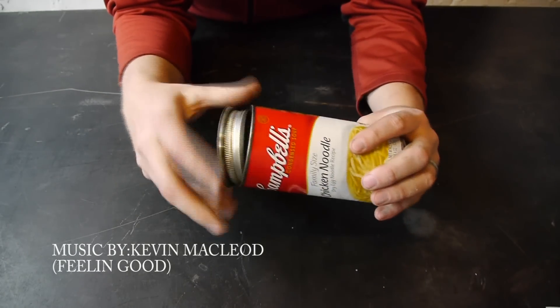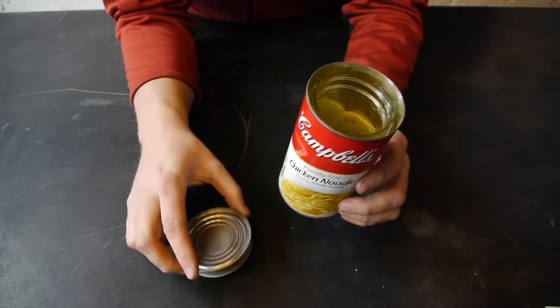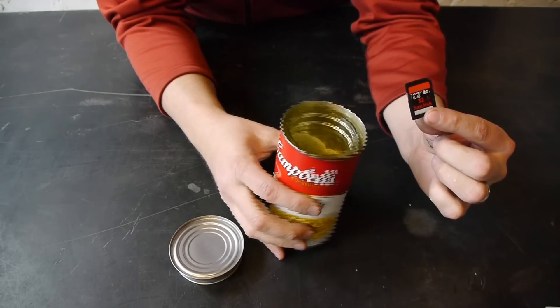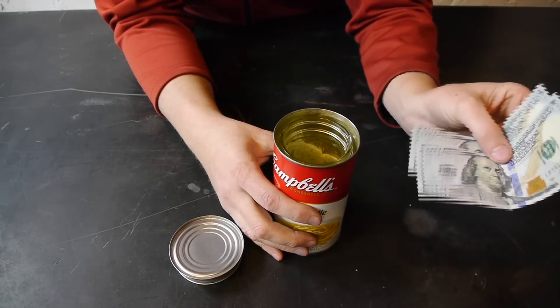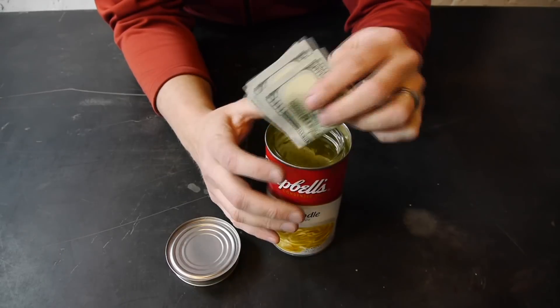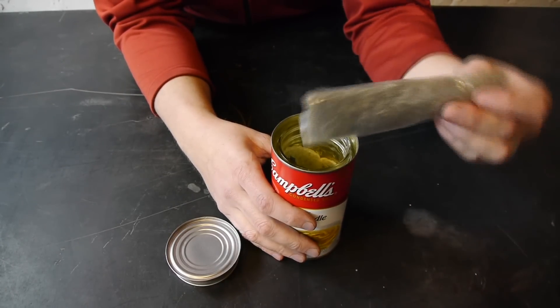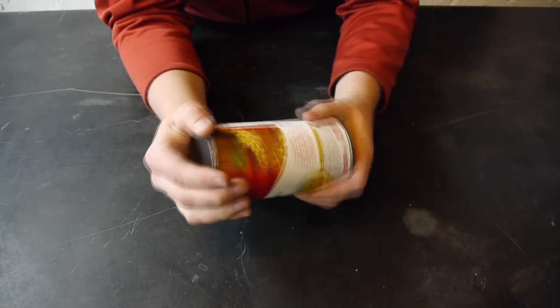In today's video, I'm going to teach you how to make a super secret soup can safe. You'll be able to hide state secrets, money, and or maybe your favorite herb. A super fun and easy project that I guarantee that you'll be able to do.